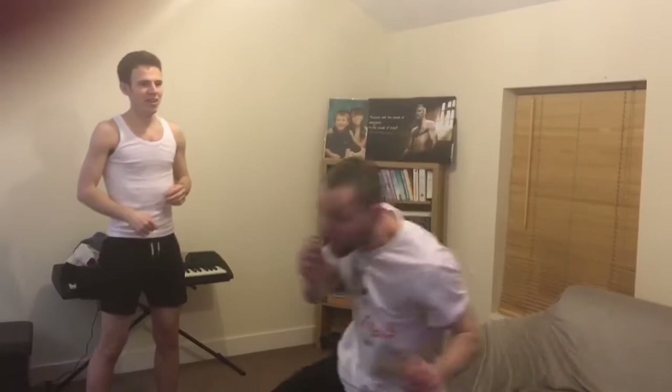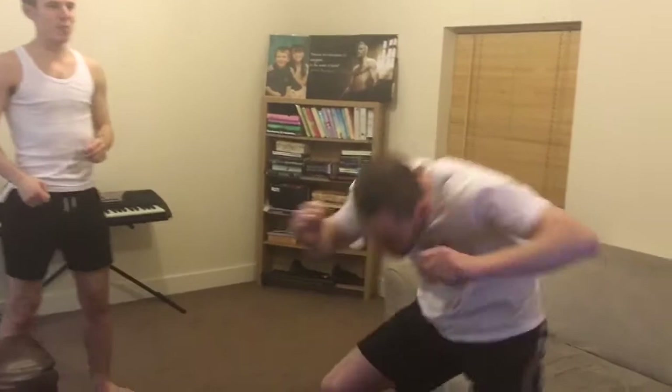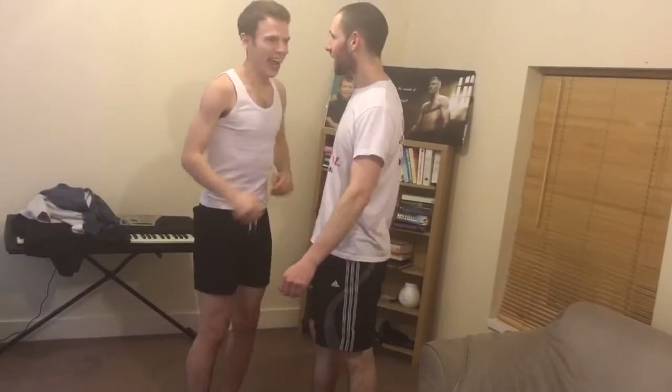That's fucking class, bro. That's fucking brilliant. Look how nice he is on his feet. You're awesome, bro. That's so much better, isn't it?